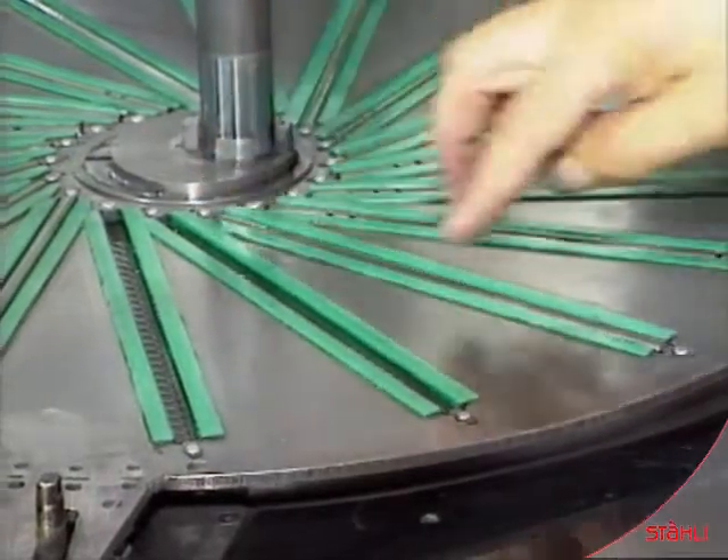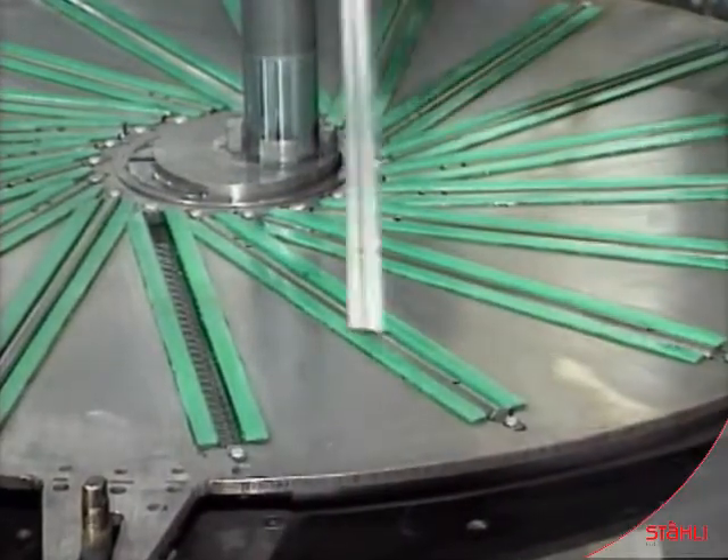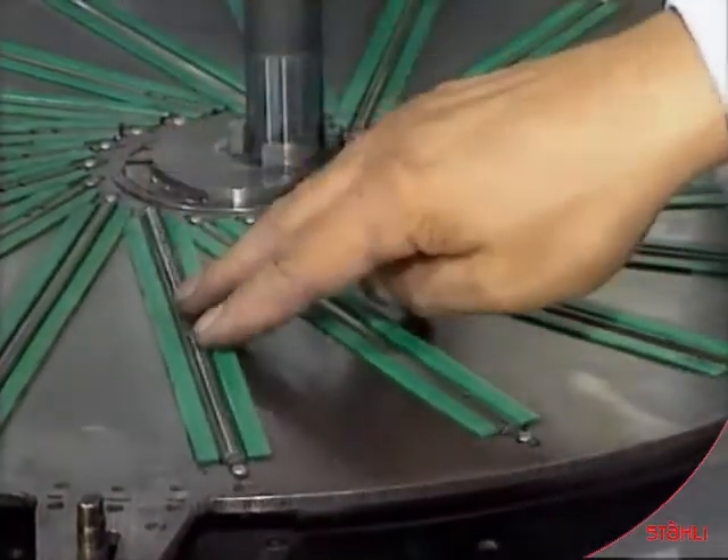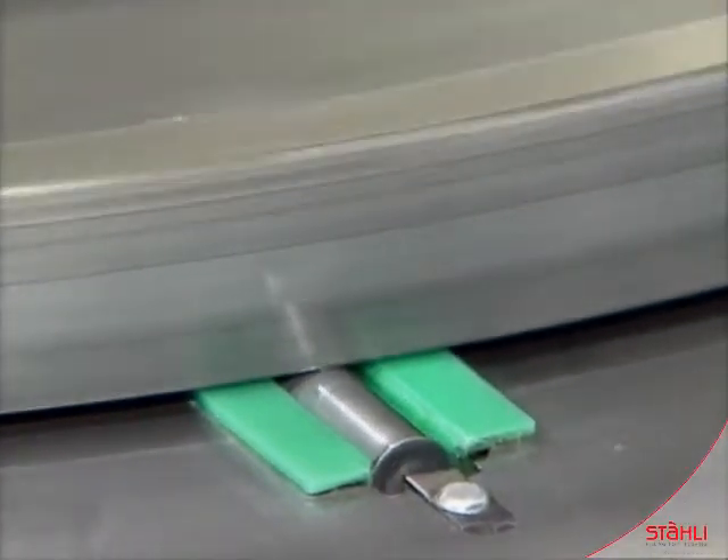Cylindrical lapping with high precision on simple two-wheel lapping machines. A large cage holds workpieces with a diameter of 8mm and a length of 200mm in the right diagonal position.